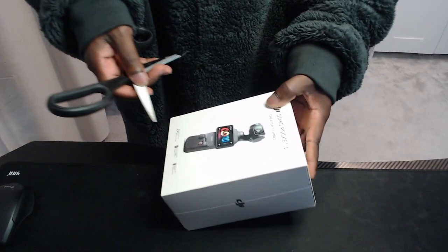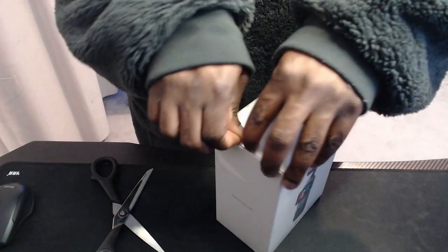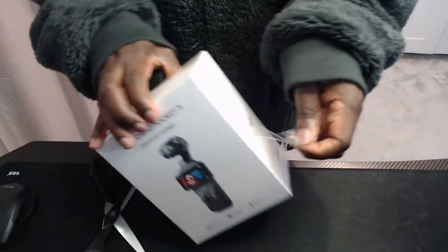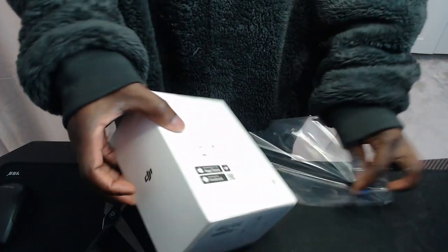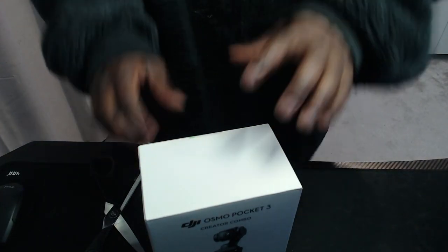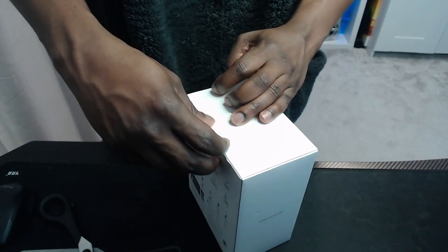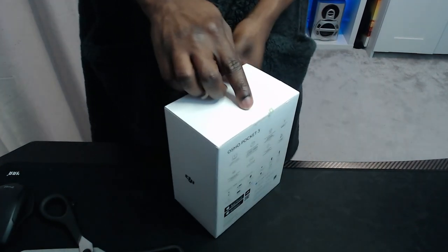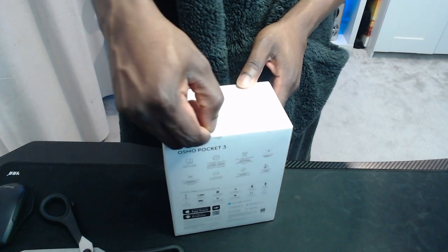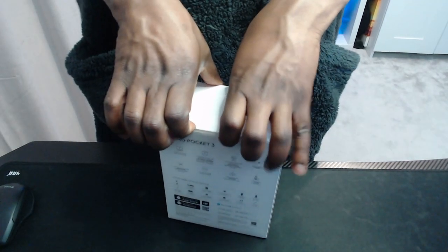I've got my scissors and we're gonna start cutting — let's cut into this right quick. Oh my goodness, plastic film is all over it. Let's not rip it. There's a little green tab — you can grab it and pull it. Apologies, I haven't done my manicure and all that good stuff. I'm an OG, so let's get into the box and see what they've got for us.